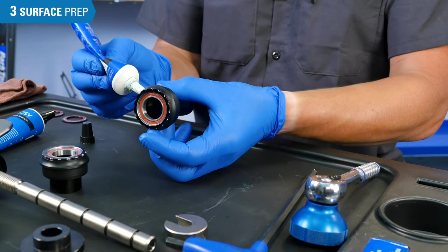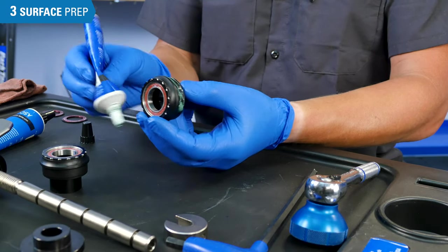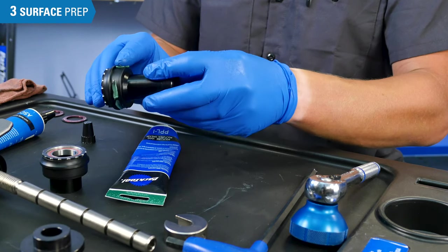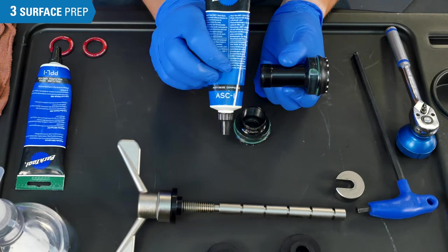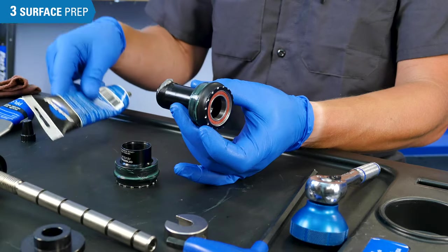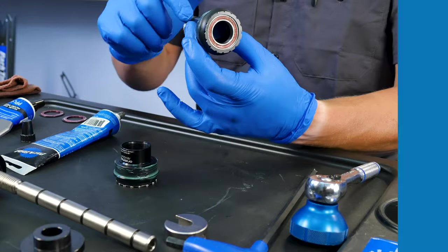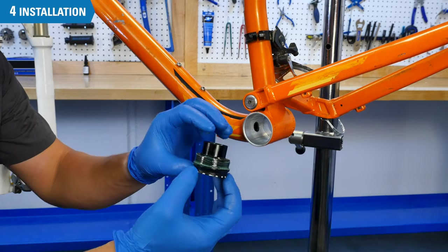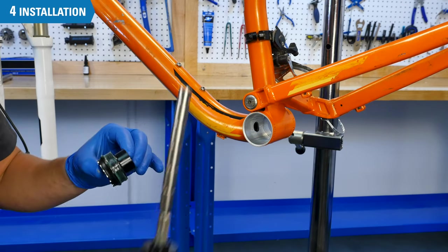For the bottom bracket surface that will be pressed into the frame, we recommend grease. Grease acts as a barrier between components and dampens potential noise. ASC and other compounds will also work in this area — contact your bottom bracket manufacturer for their preferred selection. For the threads connecting the two bottom bracket cups, we suggest anti-seize compound if available, as it provides a long-term barrier that is more durable than grease and can aid in future removal. Once prepped, consult your bottom bracket manufacturer for installation configuration regarding spacers, o-rings, and other parts.